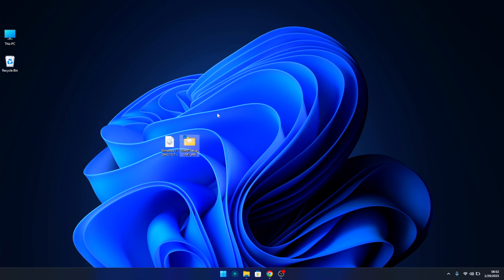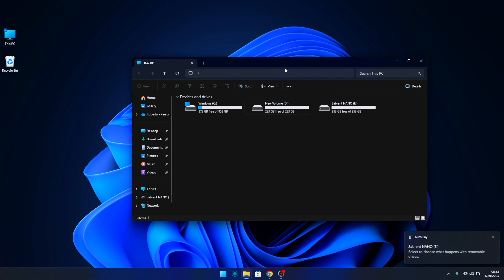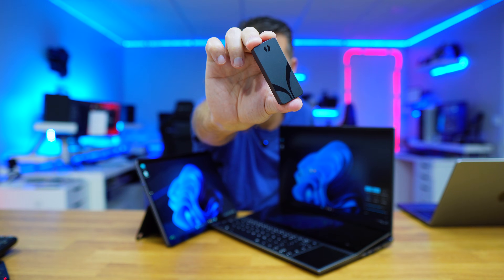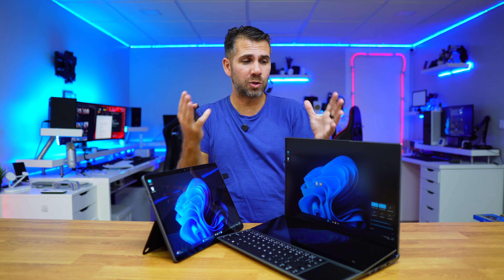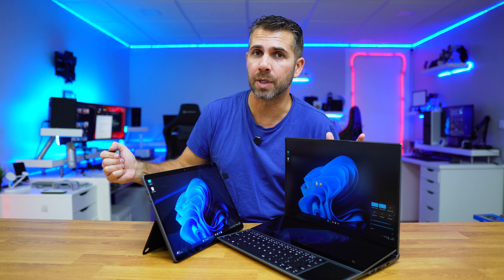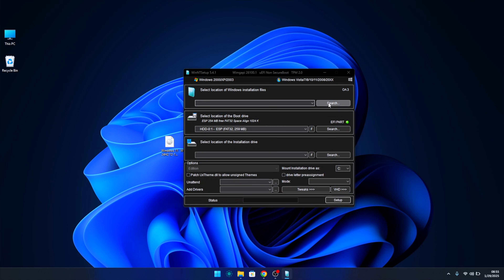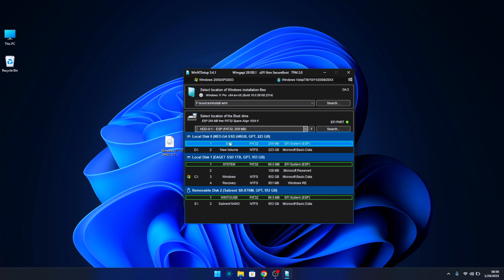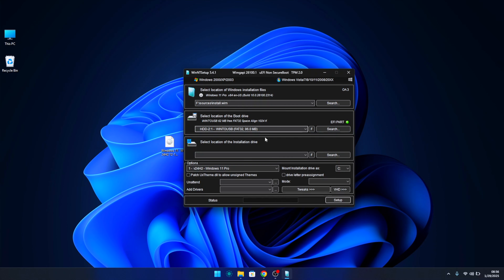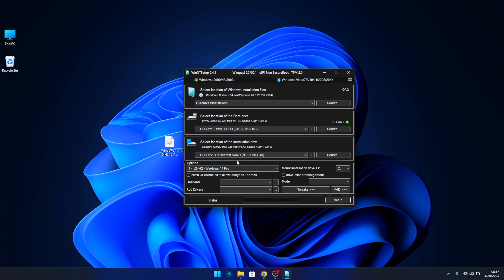Then we just need to extract that file. I placed the folder on my desktop along with the Windows 11 ISO, but you can put it anywhere. Now I just need to connect my external SSD — this Sabrent right here. You can use an internal SSD, but for this project I'll use the external, which gives me the freedom to boot on any computer. Open the WinNTSetup folder and run the program. On the first menu, select the Windows image ISO we downloaded. On the second menu, choose the EFI partition of our external drive. On the third menu, select the external disk where you will install Windows 11.